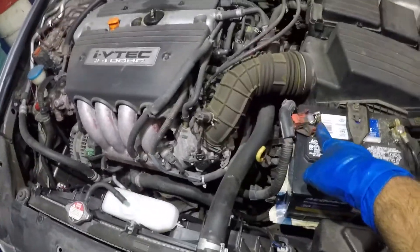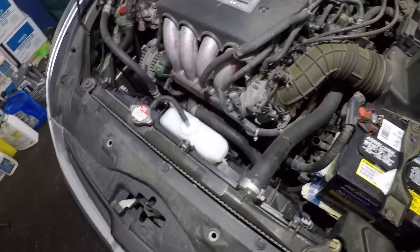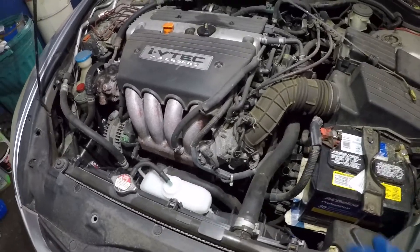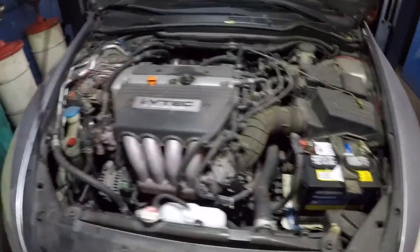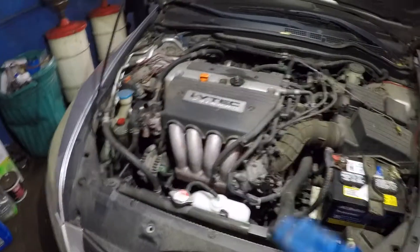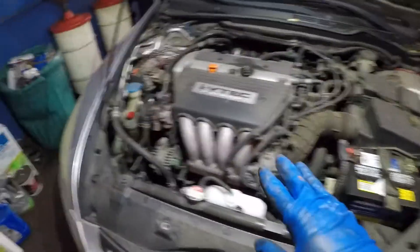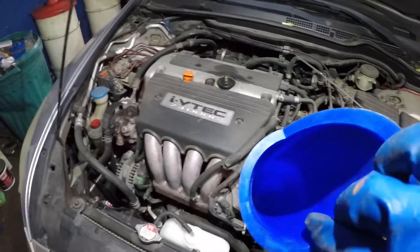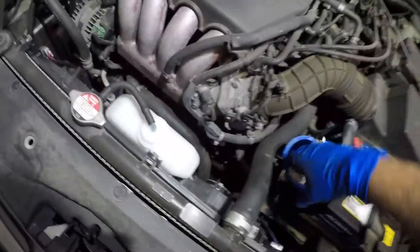Okay, so we're gonna pop this out. You can see my fluid is down — barely to the minimum. So I know I did not damage the transmission. I'm gonna put a funnel in there and add one quart only — that's about it. I know I lost about one quart. This is a 2003 to 2007 Honda — same procedure. If you have a 2.0 or 2.4 liter engine, use this funnel only for transmission fluid — make sure it's nice and clean.